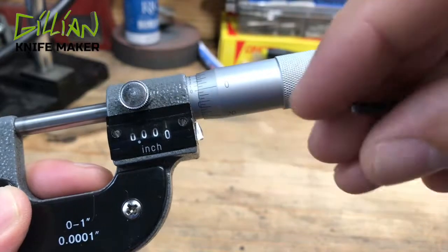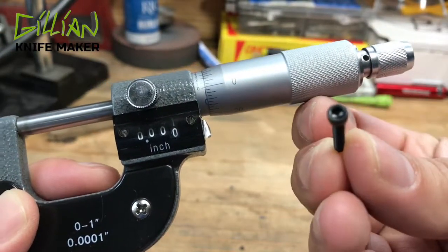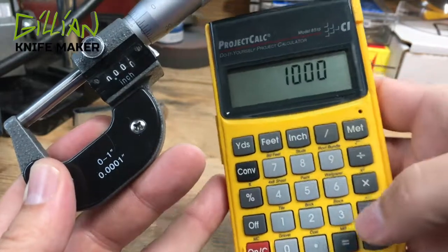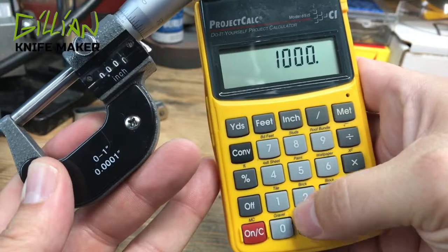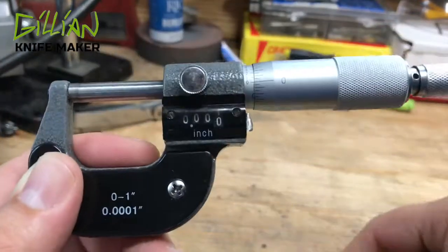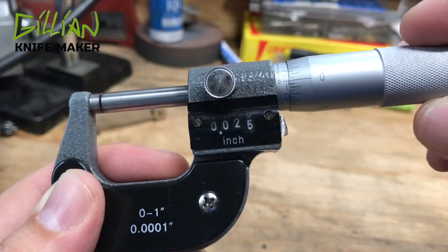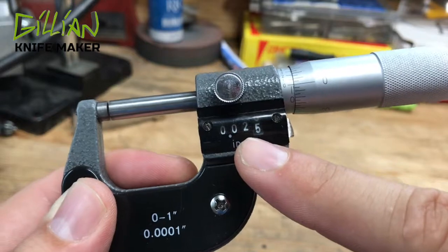This handle here has been threaded at forty threads per inch, just like this number four by forty screw. If you take an inch, divide it a thousand times, then divide by forty, you'll have twenty-five thousandths. That means one revolution around this should be twenty-five thousandths — from zero back to zero, you've turned twenty-five thousandths of an inch.